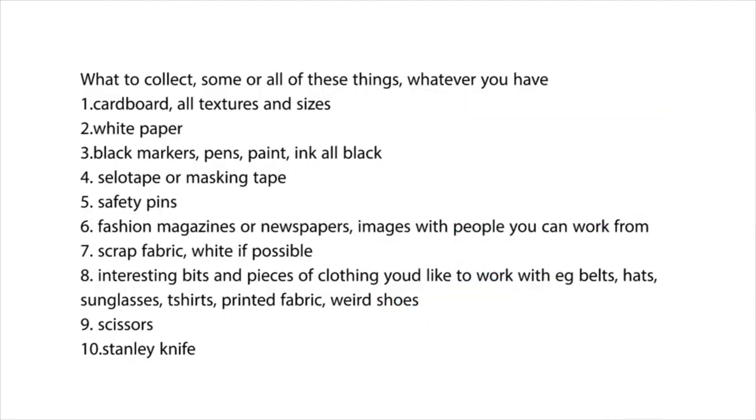You could also look out things that you might not have worn for a long time but that are interesting, or that you like — weird stuff that you bought in a second-hand shop, or weird stuff that your mum and dad wear, or some blank material. The other thing we're going to need is maybe some fabric that we can draw on.